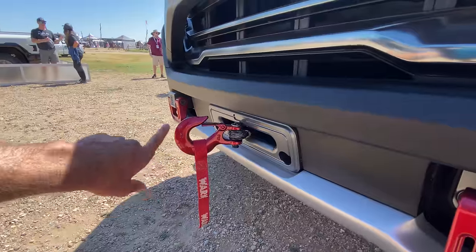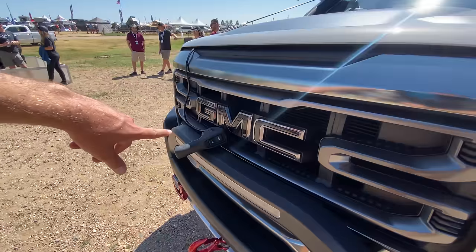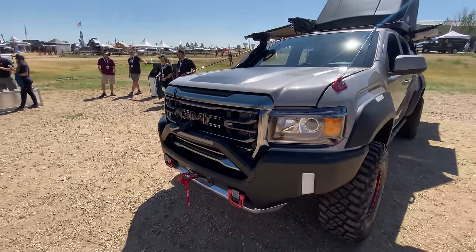Now check out the integrated winch too. Hidden design — you wouldn't know the winch is there if it wasn't for the red recovery hook. Obviously made by Warn, with the controller poking out there so you can wire it in and then recover yourself or another vehicle.